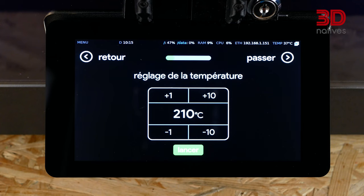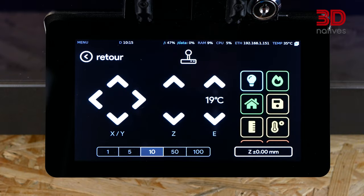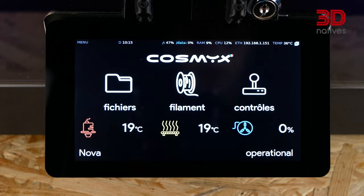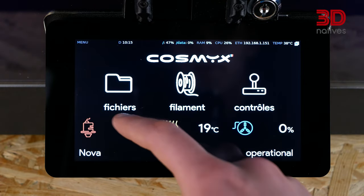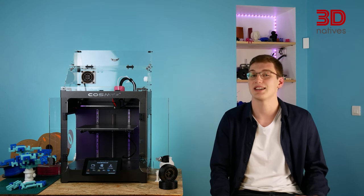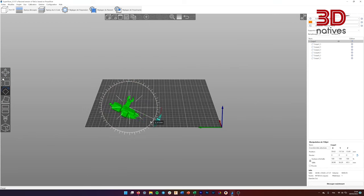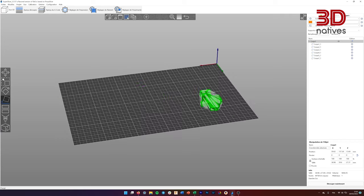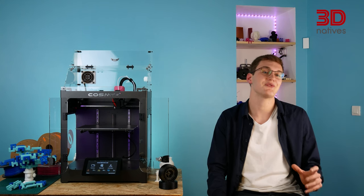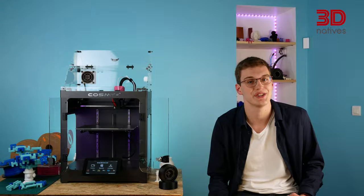On top of OctoPrint's web interface, the Nova can be controlled thanks to its large touchscreen, which uses OctoDash as its interface. COSMICS actively works with this plugin's developer to offer a customized interface for their machine. On the slicer side of things, COSMICS recommends using SuperSlicer. It's a PrusaSlicer fork, meaning it shares many features, like standard and more advanced ones such as paint-on supports and easy orientation. SuperSlicer differs from PrusaSlicer by providing alternative advanced calibration and better deuse features.